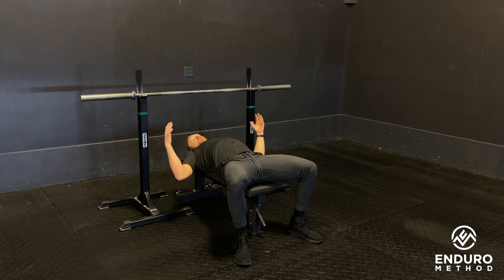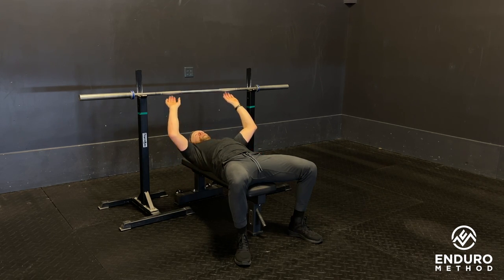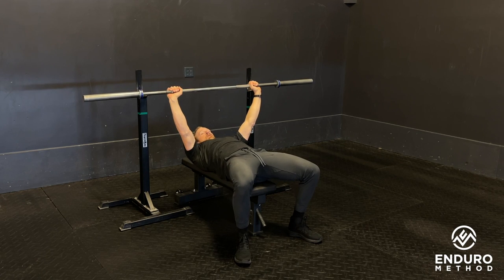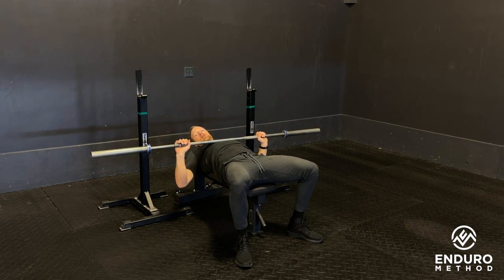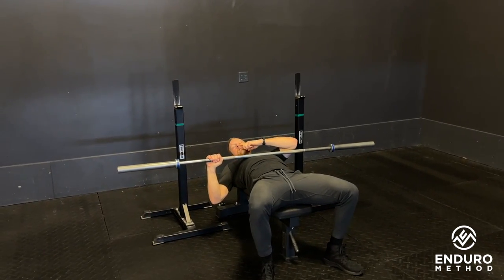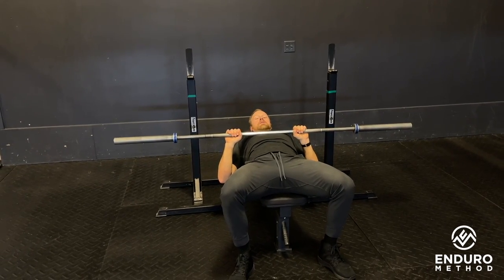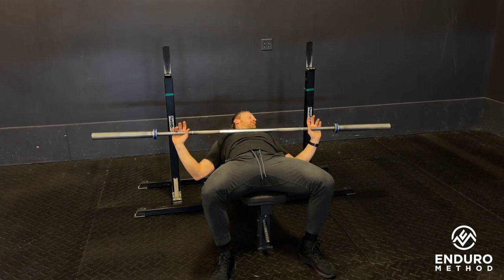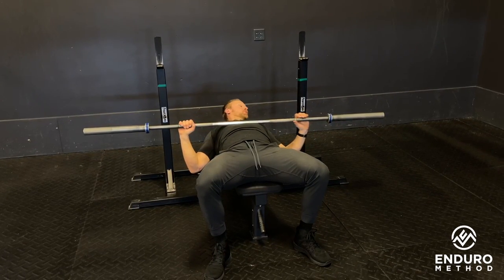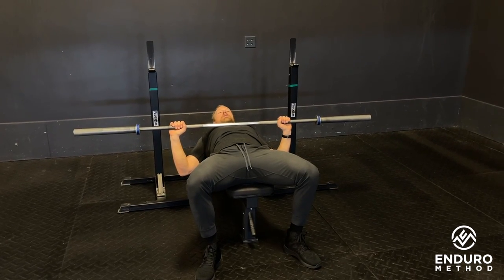The wider your shoulders, the wider your grip is going to be; the narrower you are, it's going to be a little bit closer. Before putting any weights on the bar, take it off, bring the bar down to your chest right on the sternum, and get your wrist stacked right over the elbow. If the wrist is inside, that would be a close grip bench press. If the wrist is outside the elbow, that's a wide grip. For a normal traditional bench press, we want that hand stacked right over the elbow in the bottom position.